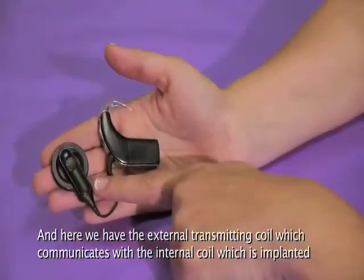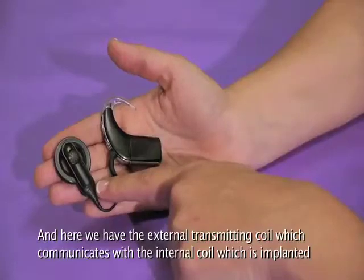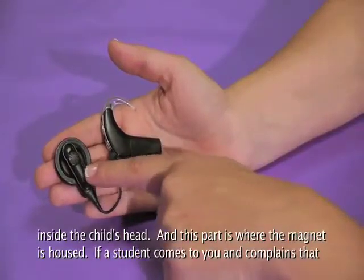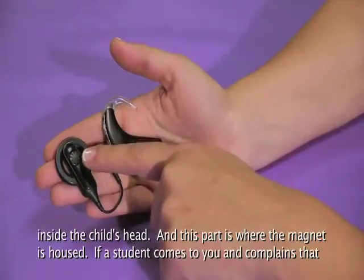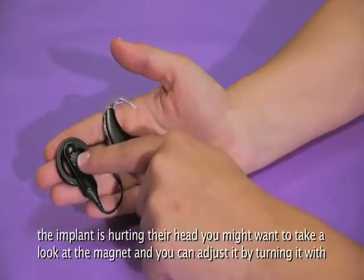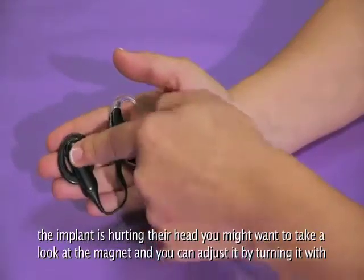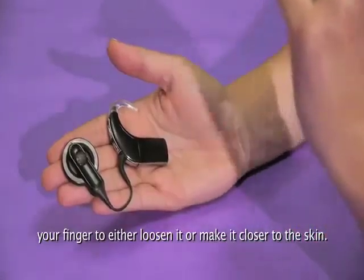Here we have the external transmitting coil, which communicates with the internal coil that's implanted inside the child's head. This part is where the magnet is housed. If a student comes to you and complains that the implant is hurting their head, you might want to take a look at the magnet. You can adjust it by turning it with your finger to either loosen it or make it closer to the skin.